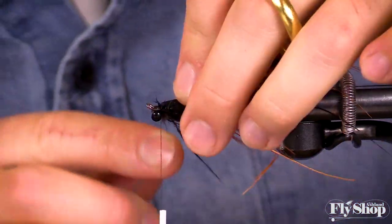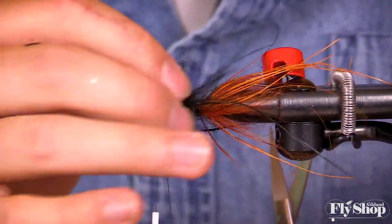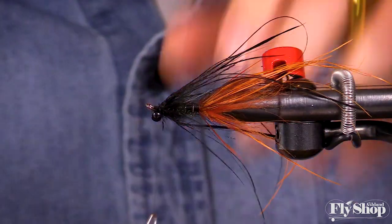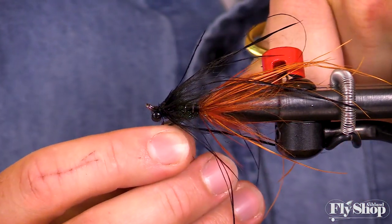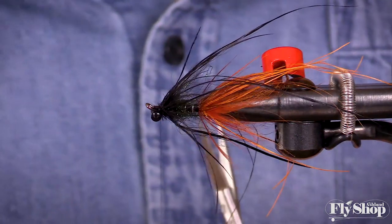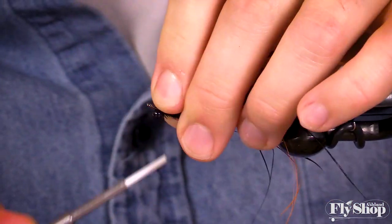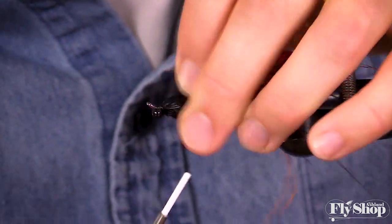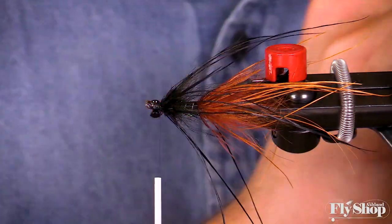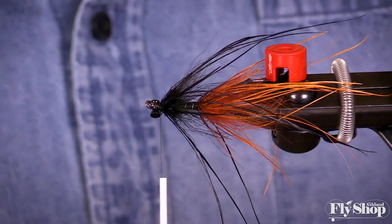The rule of thumb I've found is that I tend to do my rear station shorter than my front station on my intruders, kind of like this one. But I've had intruders where the rear station's really long, and in the water, when you have those long fibers, it can just look really, really cool. So the proportions that don't look right in the box can absolutely work in the water.